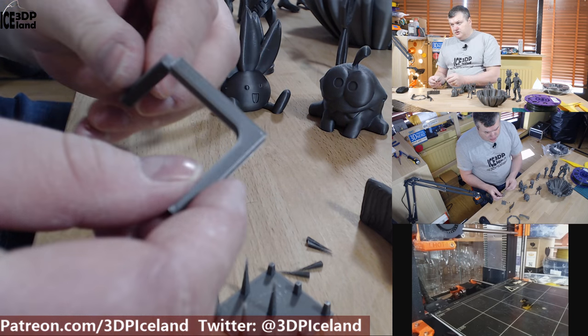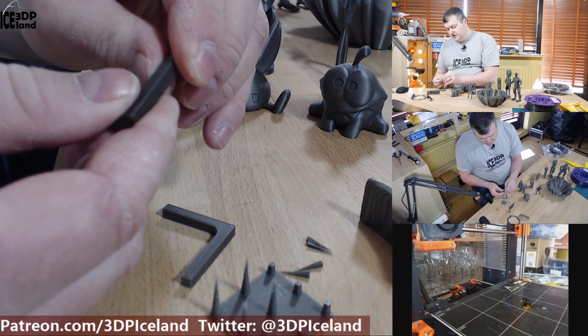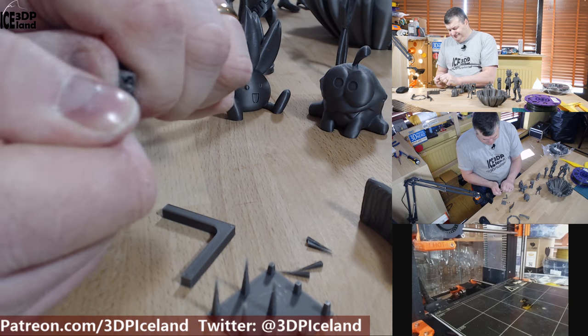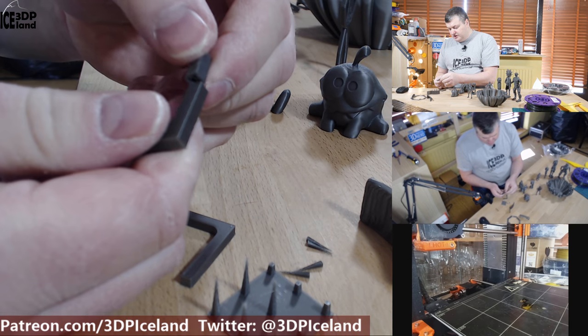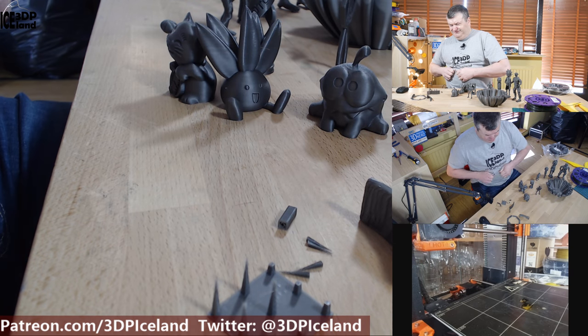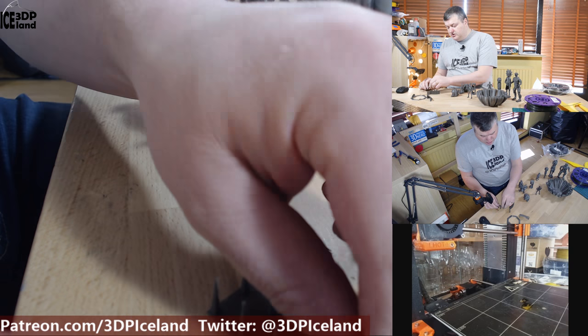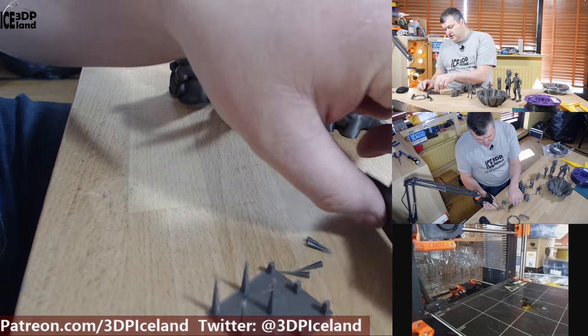I printed out those strength tests — this one is printed on the bed like this, so this test is for layer adhesion. It's quite difficult to break, so I was getting very good layer adhesion. There's a print that prints on the bed like this and I broke it apart — it was quite difficult to break. So it's a very strong filament with very good layer adhesion.